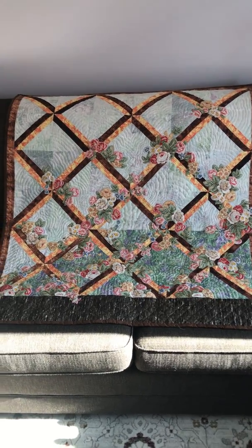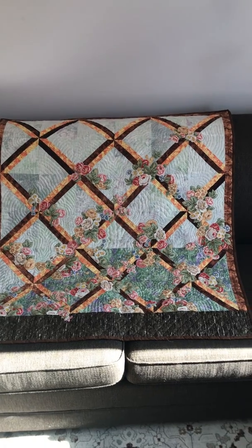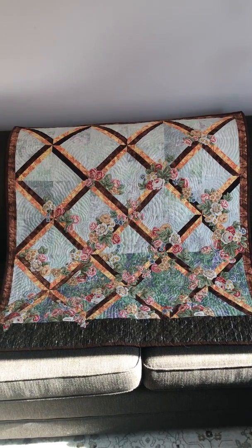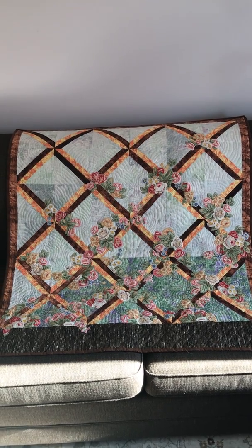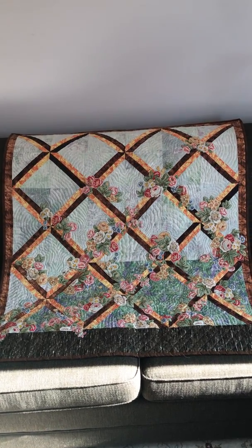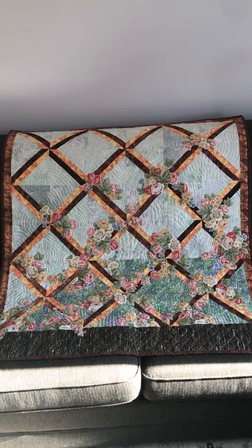Hello everyone. It's time again for How Did She Quilt It? This is a lattice quilt wall hanging I made several years ago. I had it for the longest time in a small sunroom on a wall that had no window. I thought it was a great place for it because it seemed to brighten up the room a little bit.